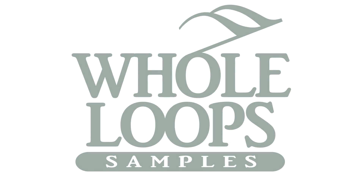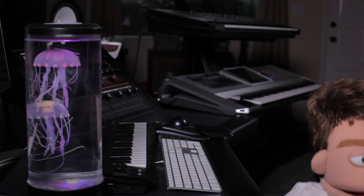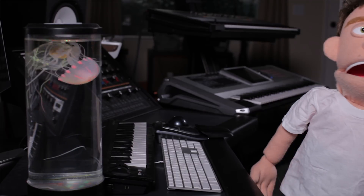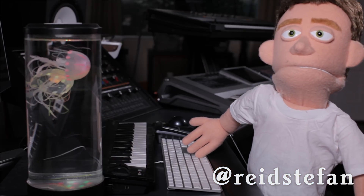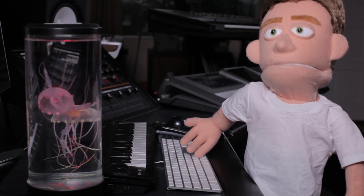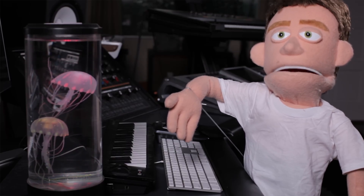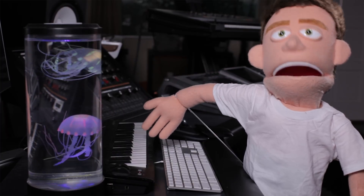The following tutorial is brought to you by WholeLoopes.com. It's production time. I'm Reed Stefan, realest puppet in the game. The ultimate kick and snare mixing trick that will change your mixdowns forever — no matter what style of music you're trying to mix down, I guarantee your kicks and snares will benefit from a bit more clarity.